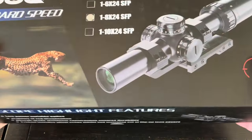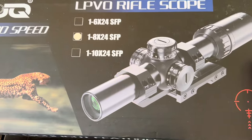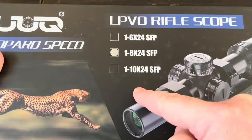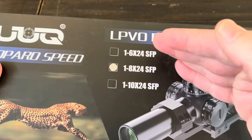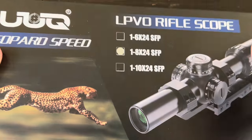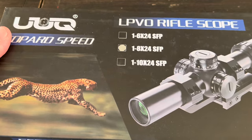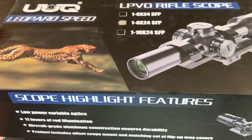This looks very similar to the Vortex — I think theirs was called the Strike Eagle. These are available in different sizes: if you need something for shorter distances or if you need to reach out a bit further, the 1-8x24 is probably good for close-quarters stuff around 50 yards and can probably reach out to maybe 400–500 yards.